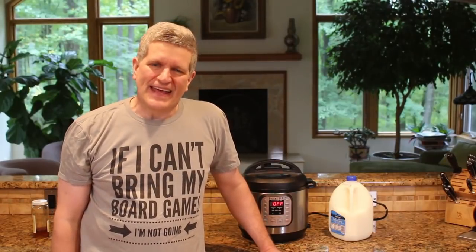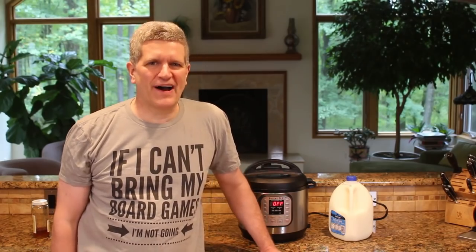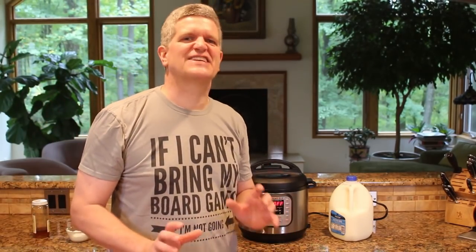Hi, welcome back to Better Than Yourself. Today on Better Than Yourself: yogurt. Yogurt in the Instant Pot. Let me tell you guys, my life has been changed. This thing is awesome.